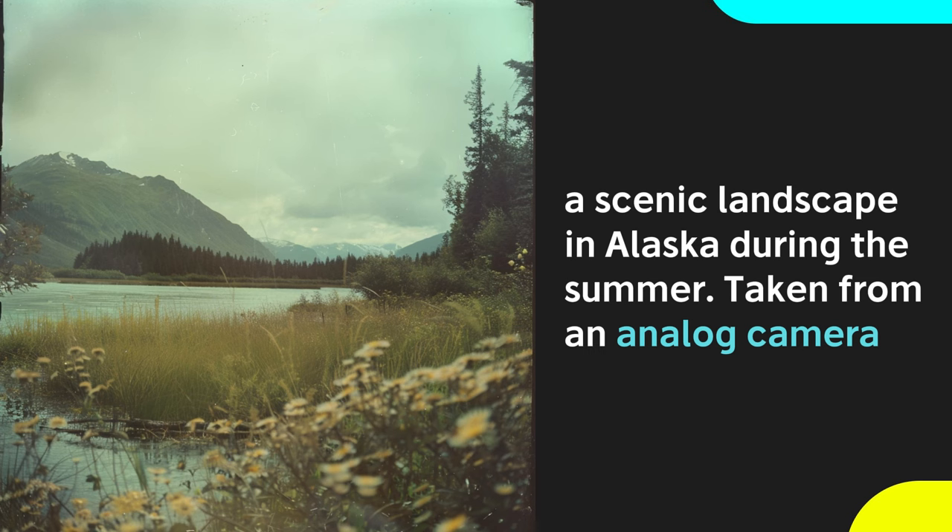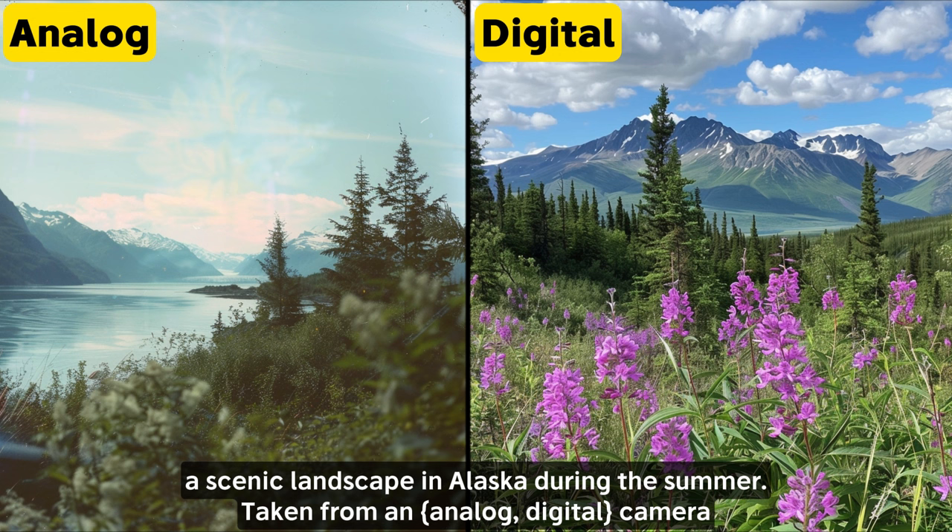Like the landscape photo on the left — analog cameras use actual film stock to print photos, and MidJourney will generate images with faded and muted colors. Use digital cameras, shown in the image on the right, for sharper, cleaner, more modern looking images with more saturated colors.